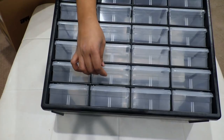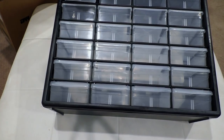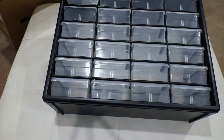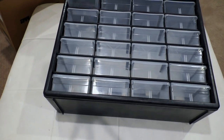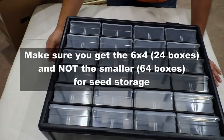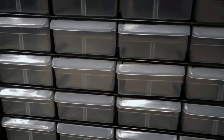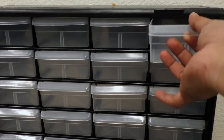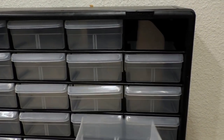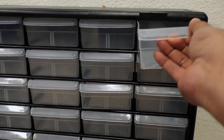As you can see here, this product is basically a set of 16 boxes, very well organized, and this is how the box looks like. It's pretty easy to store your seeds in this box. This product is also stackable — you can keep one on top of the other. This is how the drawers open up, and these drawer sizes are perfect for storing seed packets as you will soon see.